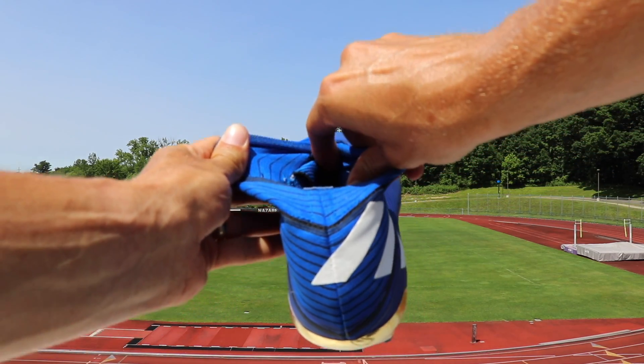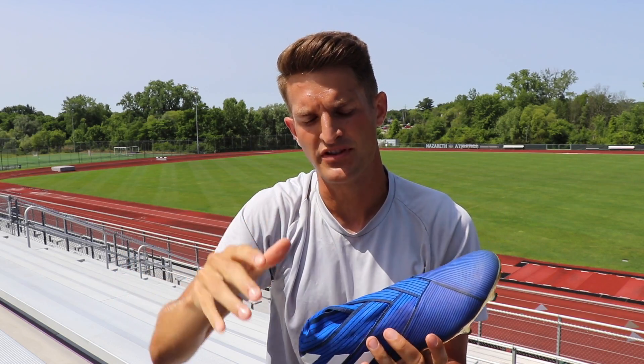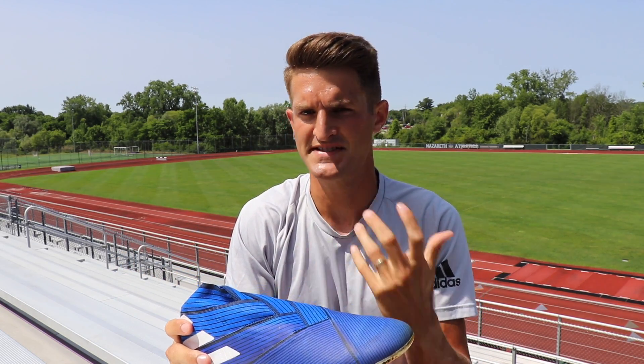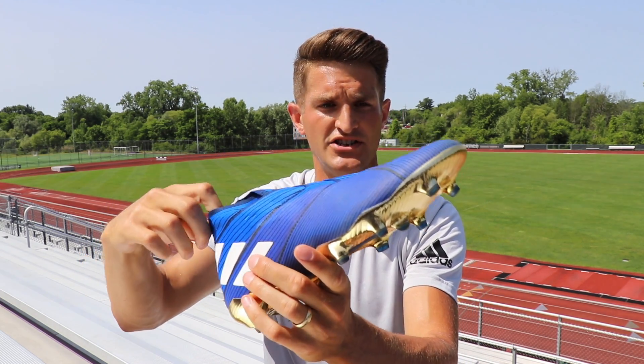They also have another band of tape just inside the area where you put your foot in, which lays over the top of the foot. At first it is very tight — I noticed my foot was cramping for the first 30 minutes or so of using the football boots. But after you get used to it, it's a very snug fit, which I did quite enjoy.